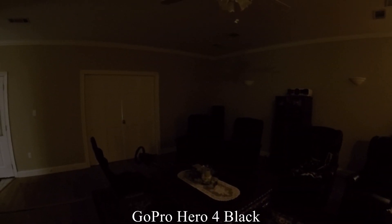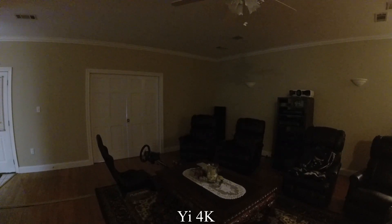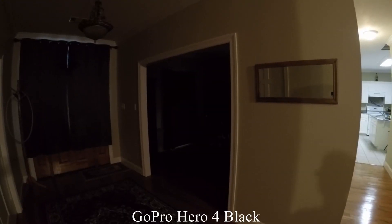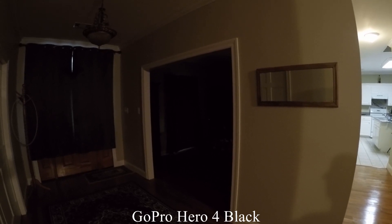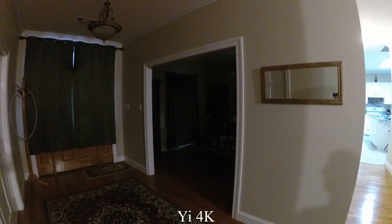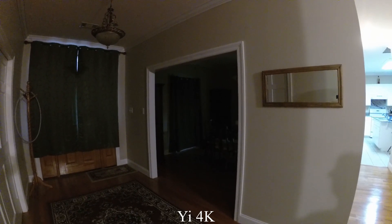Very low light situation. More low light situation.